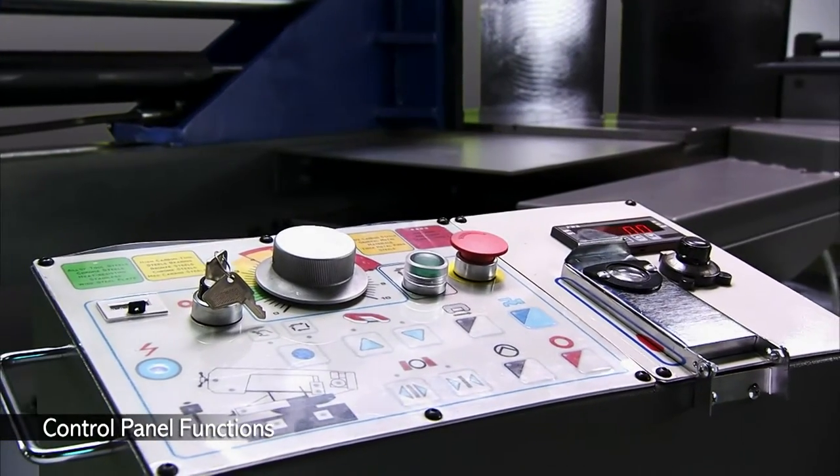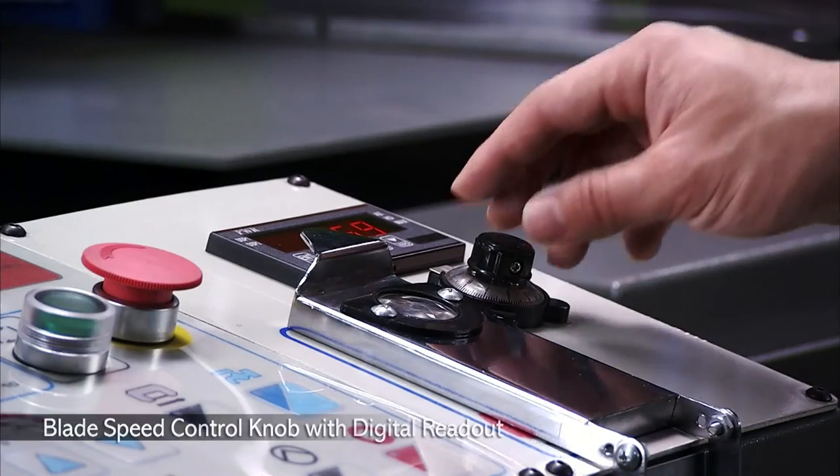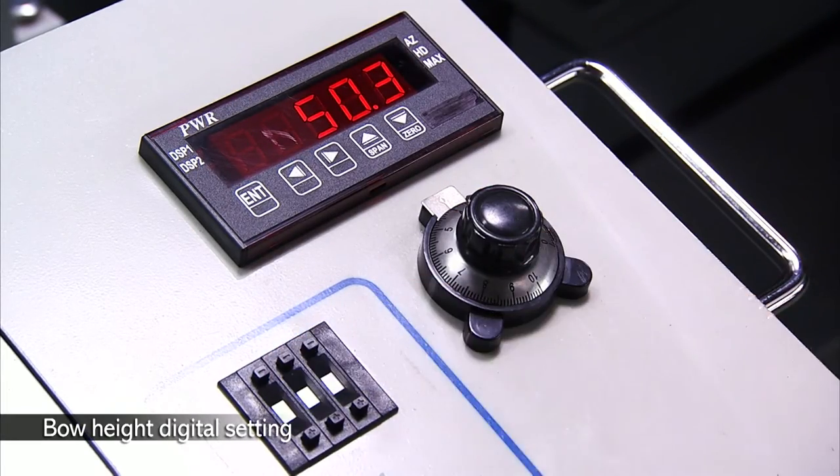The UE offers advanced control panel functions with simple symbol control. You can control the blade speed and bow height directly from the panel, as well as the cutting feed rate, which has a guide scale as reference for easy setup.